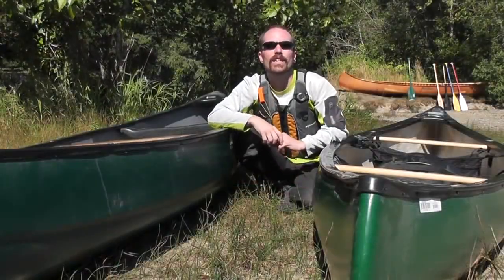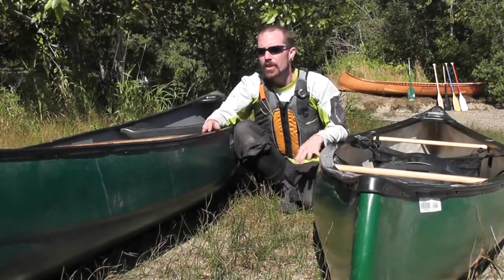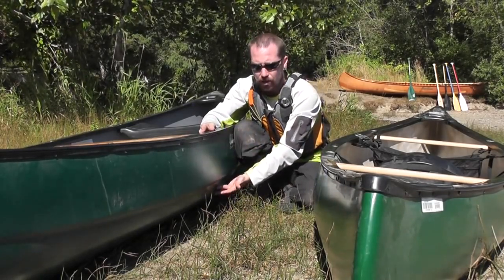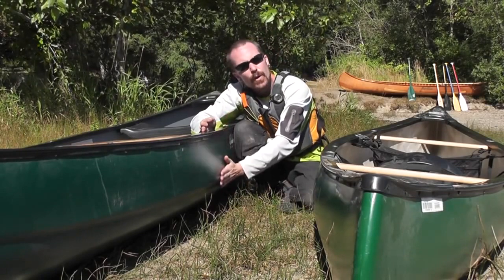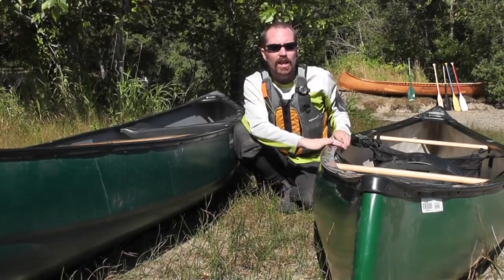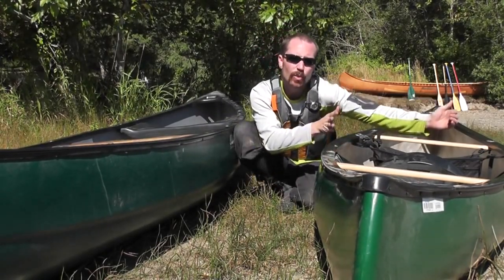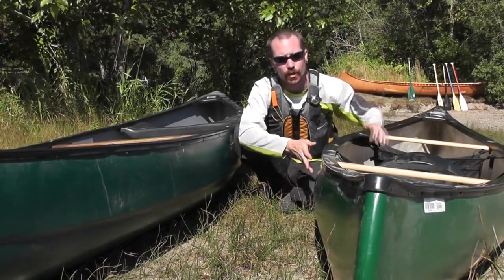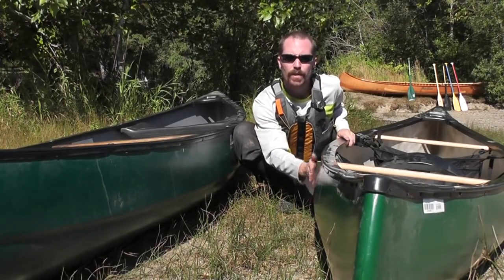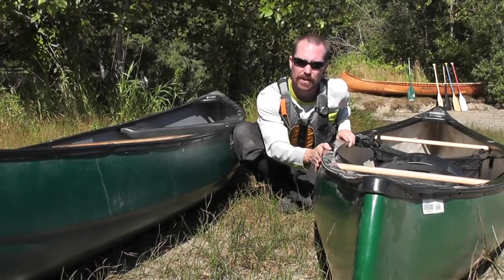Now let's take a look at canoe sides. I have two examples here: tumble home and straight. Straight sides are just that — as you can tell in this Old Town Guide, from the hull up to the gunwale is very vertical. On the Old Town Pack however, you can see a great example of tumble home. Tumble home is when the gunwale width is less than the overall width of the canoe. You can see that by looking down the side — the widest point of the boat is below the gunwale and it actually tucks in towards the top.